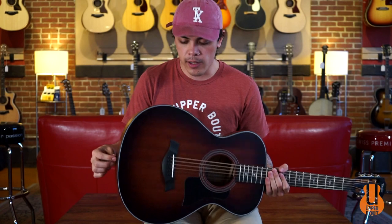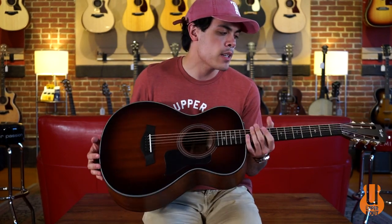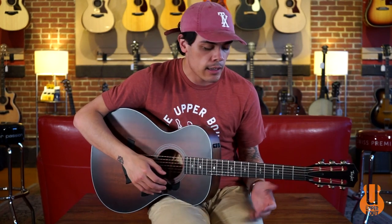This little grand concert body shape is really great — it feels great and plays great, especially with the 24 and 7/8 inch scale length and shifted bridge position. It gives you a little bit more of a slinkier feel in the hands and it's really nice for fingerstyle playing.